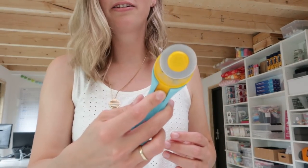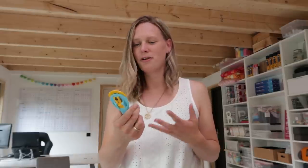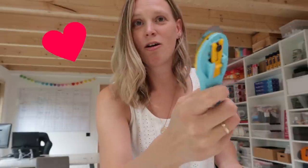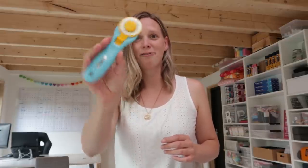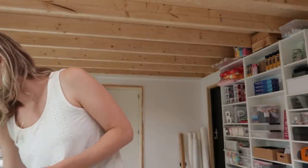I love these rotary cutters best. You have rotary cutters that open when you start cutting, so they open by themselves. But I love these where you open them yourself and they will stay open until you close them again. Always close your rotary cutter because they're way too sharp. I have a ton of scissors, but I mostly use rotary cutters to cut everything.